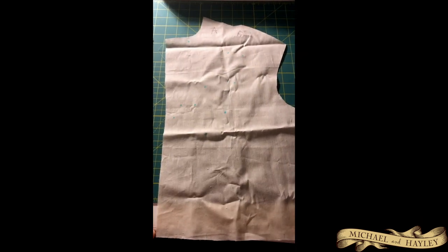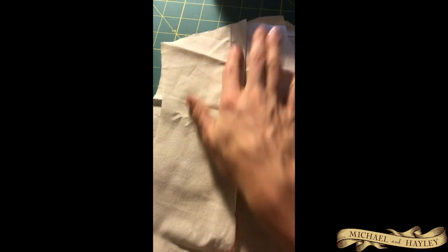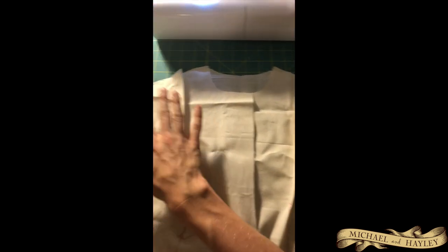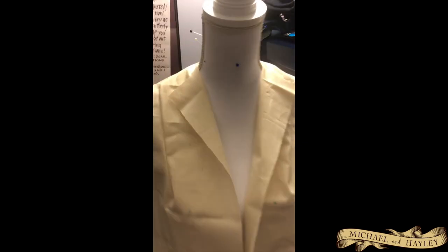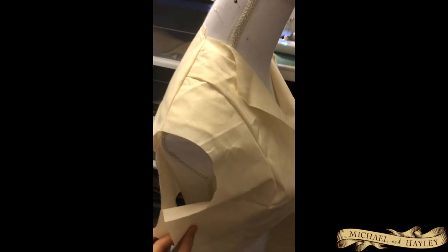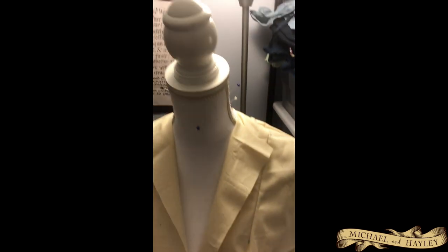I've done the bolts now. The pattern says to press and everything, and I'll do that for the final version, but for a mock-up there's no point. I usually just use red thread or whatever I grab first because it doesn't matter - wide stitch, just getting a quick version of what we think it's going to look like. Now we attach the front to the back, and there you go - it's starting to actually look like a piece of clothing. You can see the collar flaps that we're going to add to in a bit.